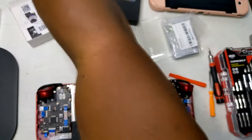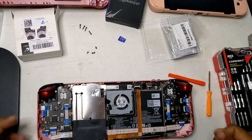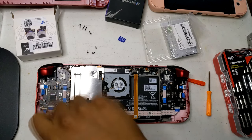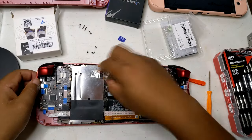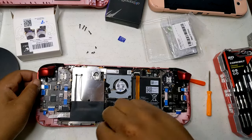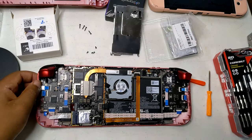Remove the old sticks. Locate the analog sticks on the Steam Deck's motherboard. Disconnect the ribbon cables and unscrew any mounting screws holding the original sticks in place.